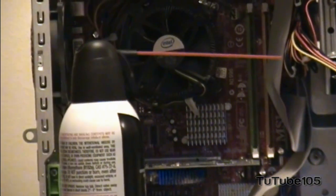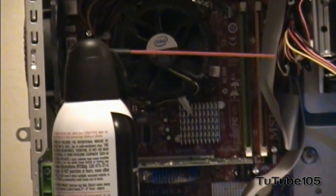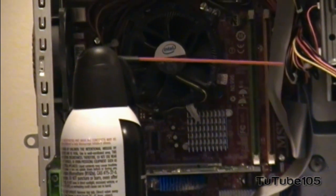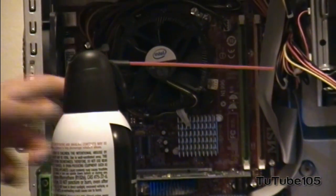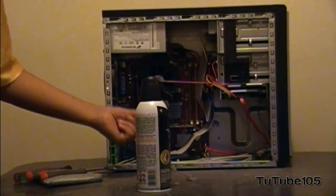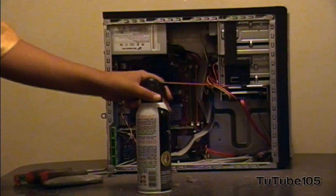Once you're done, make sure you clean up the dust — your PC is now clean and it performs really well after this clean up. And remember not to use your mouth to blow on your PC, because that could cause moisture.